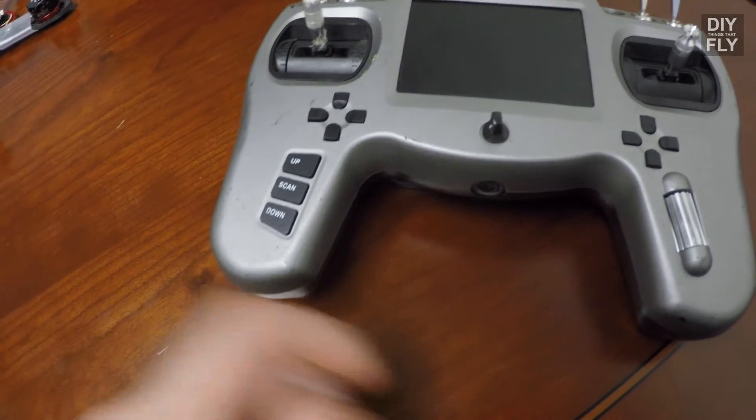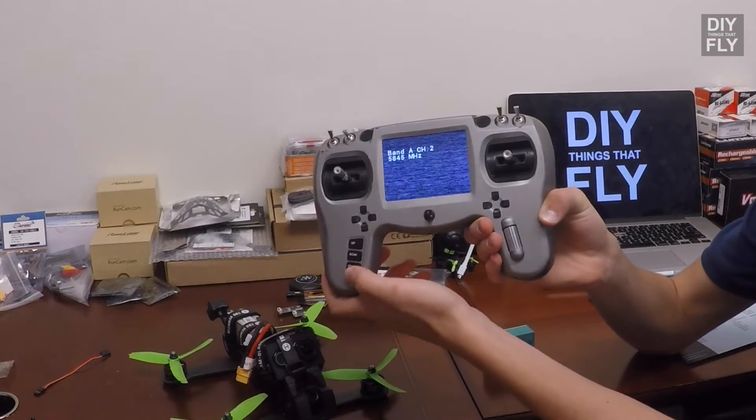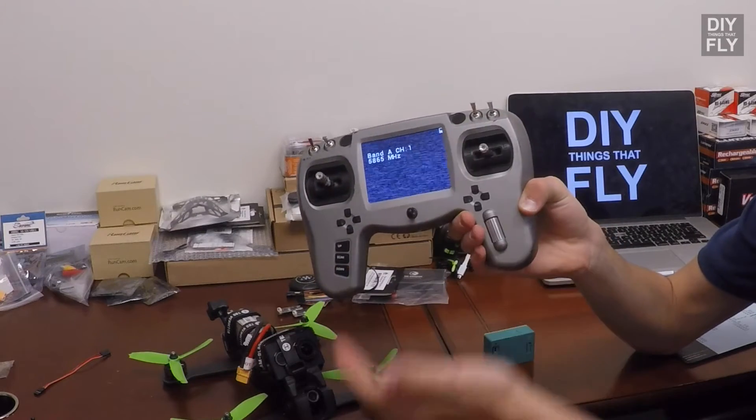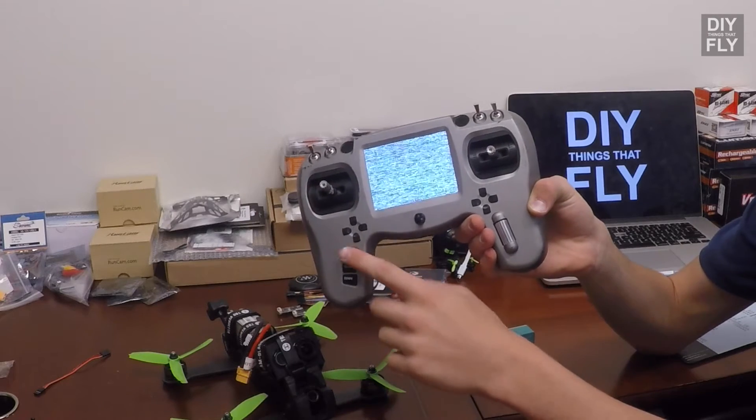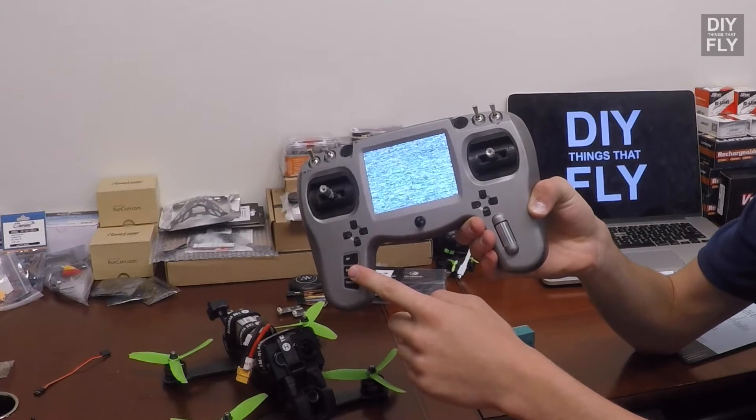On the left, there are three buttons to control which channel your video receiver is viewing. Up and Down will go up and down channels in whatever band you're in. If you keep hitting up, eventually you'll pass the band.